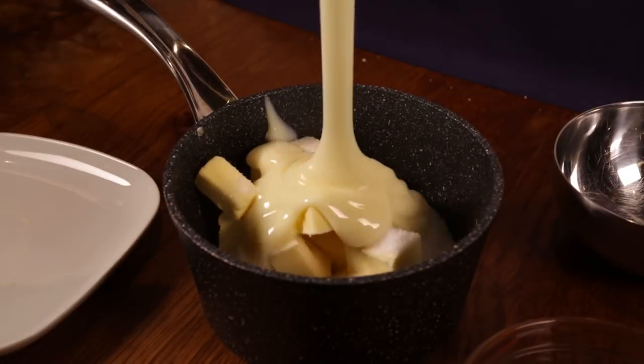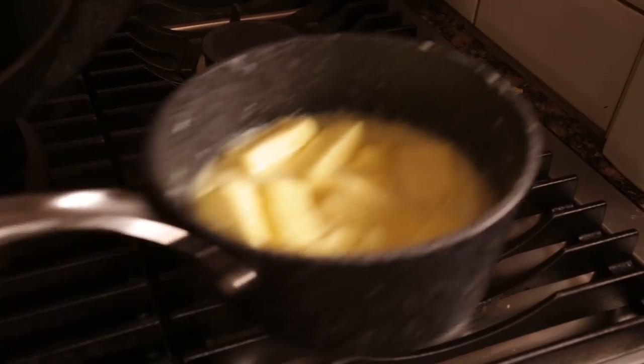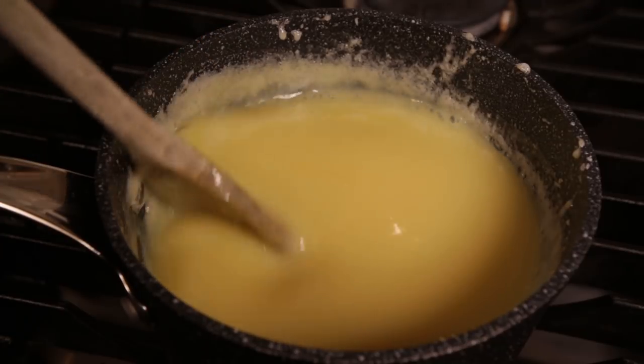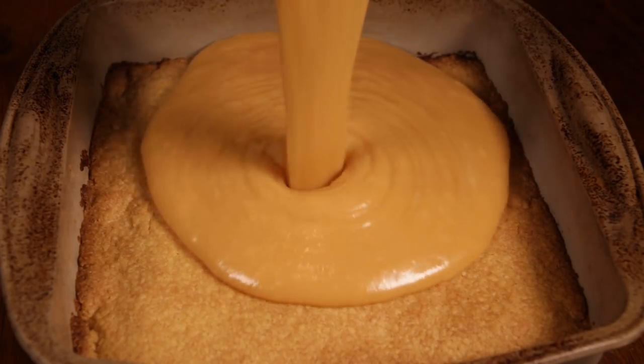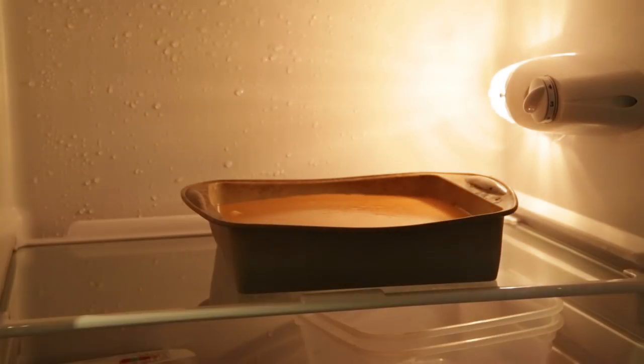Put the butter, sugar, syrup, and condensed milk into your pot and heat it gently, letting the butter melt. Heat the caramel slowly and steadily to 105 degrees Celsius. Then take it off the heat and pour it onto the shortbread. Put it back into the fridge to cool.